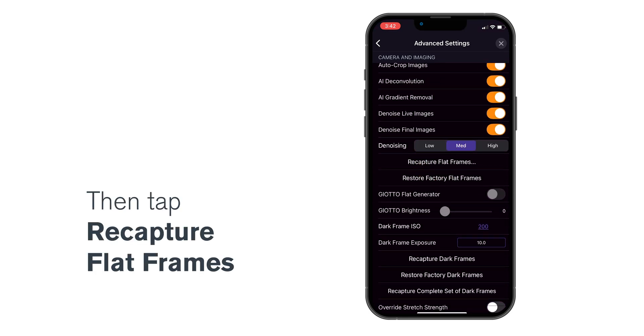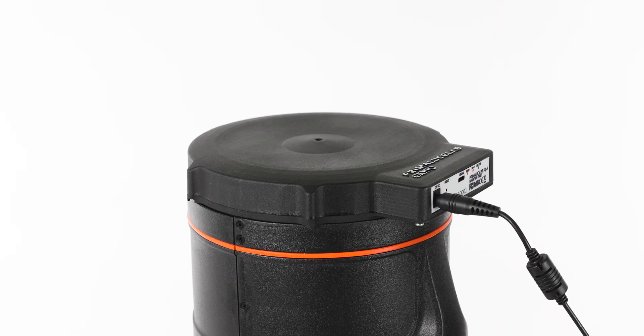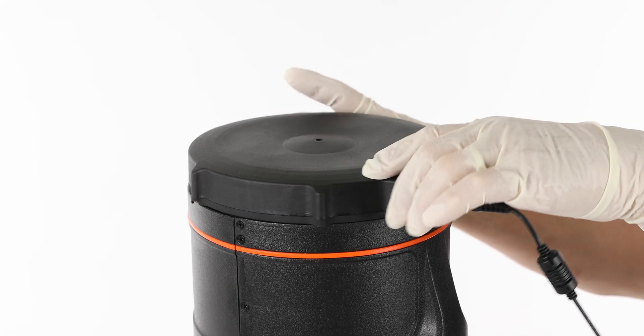This process only takes a couple of minutes. Once it's finished, remove the panel. You're ready to begin imaging.